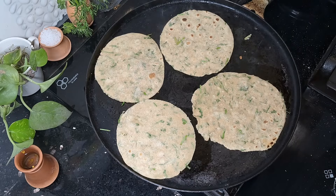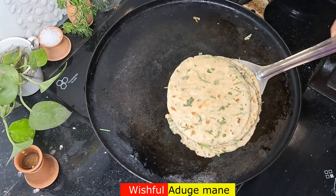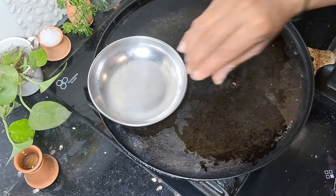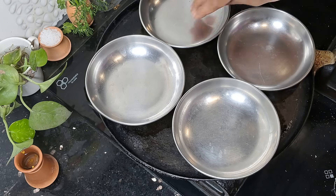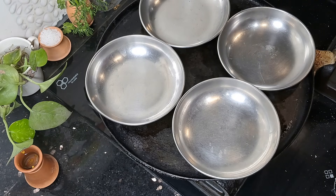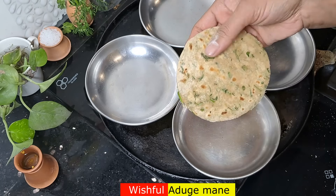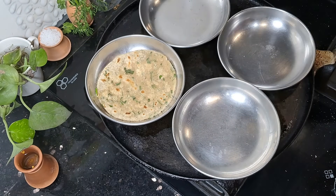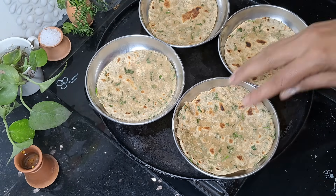Now I will turn the gas off the heat. Now I will turn the stove off and place the plate on the top. It's different. We can make the plate on the top. We will cook in half roast and cook in a small plate and bowl.